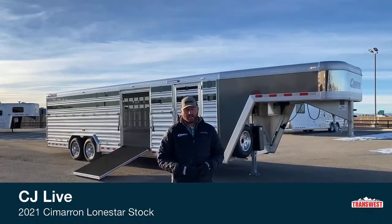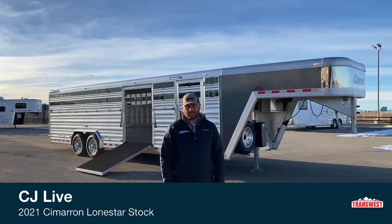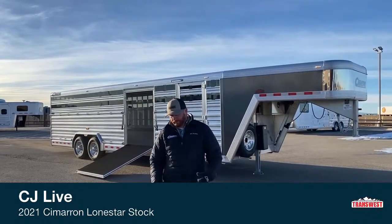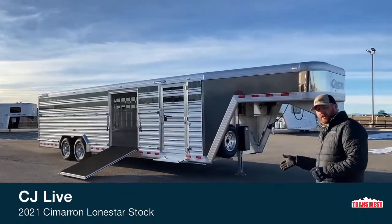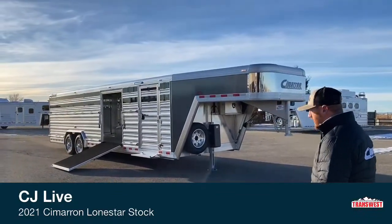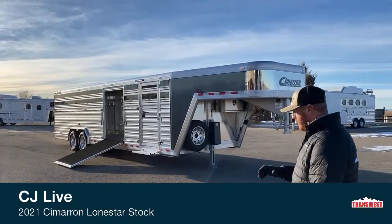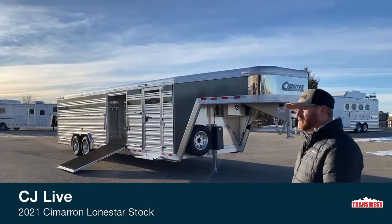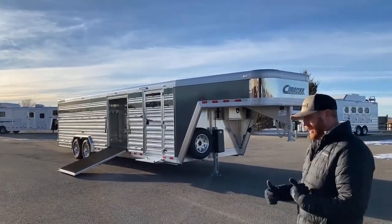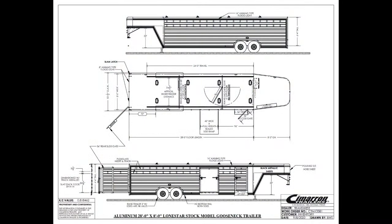This morning we're going to go over a new Cimarron — one of my favorite trailers. We try to keep this trailer in a couple different setups and sizes, but the concept behind it we try to keep very consistent. What it is, is this right here behind me is a 2021 Cimarron Lone Star. We'll put the drawing up on screen — this trailer is 28 foot long, 8 foot wide, and 6'4" tall. We call this our dirty tack setup, and we try to keep this in about a 24 and a 28. This concept and layout are really, really cool.